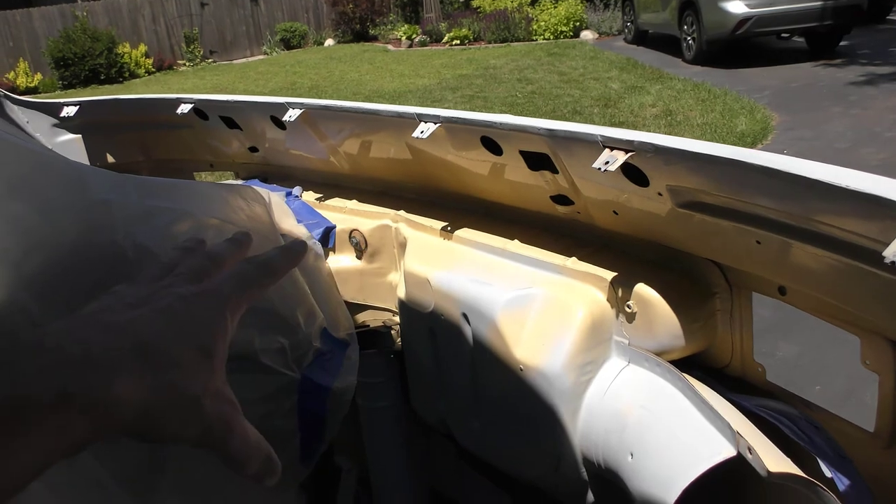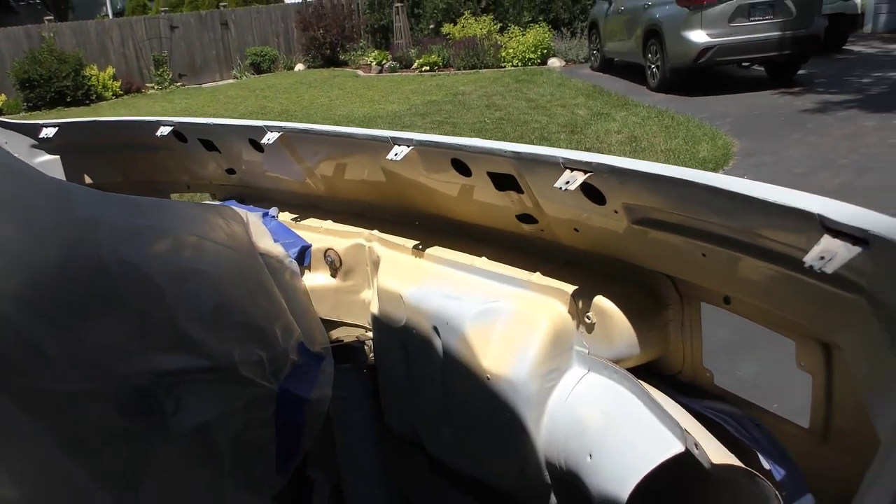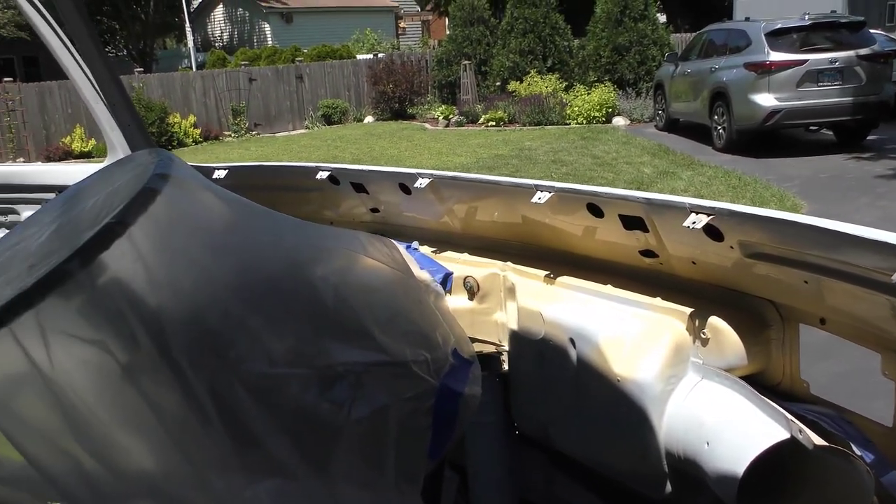The only yellow coloring you'll see is up here where it's going to be under the dashboard, and if there's no rust, I just left the paint alone.